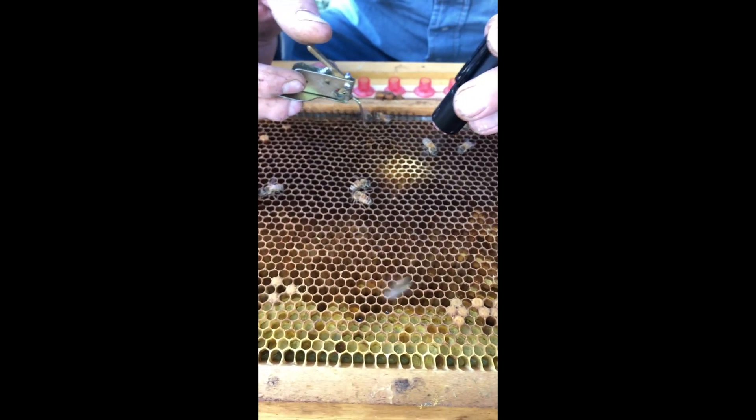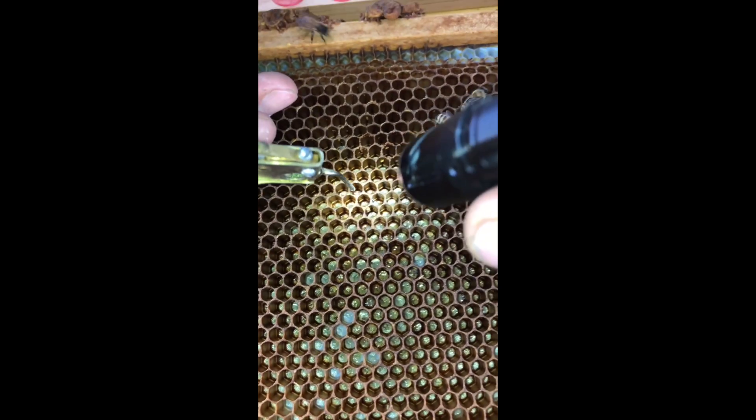I'm just using this one grafting tool — we'll try the other one in a minute. I can do with either one.